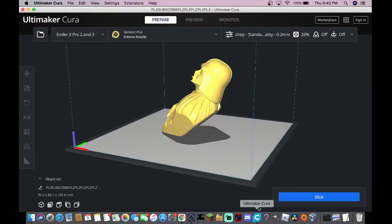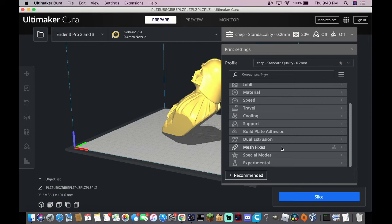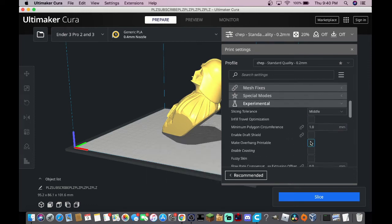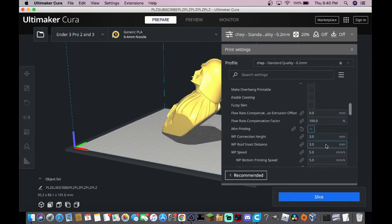To enable wire printing, you're going to go to — and this is Cura 4.12, so if you're using an older or newer version this might be a little different — but you're going to click up here, then go to Custom, and then under Experimental you're going to drag down until you see the option for wire printing and just select it.